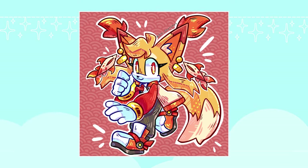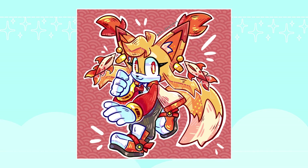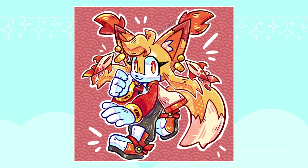And here is Izumi the Fennec Fox. Thank you again to Yuki Peach for your submission, and I hope you like how your OC came out.